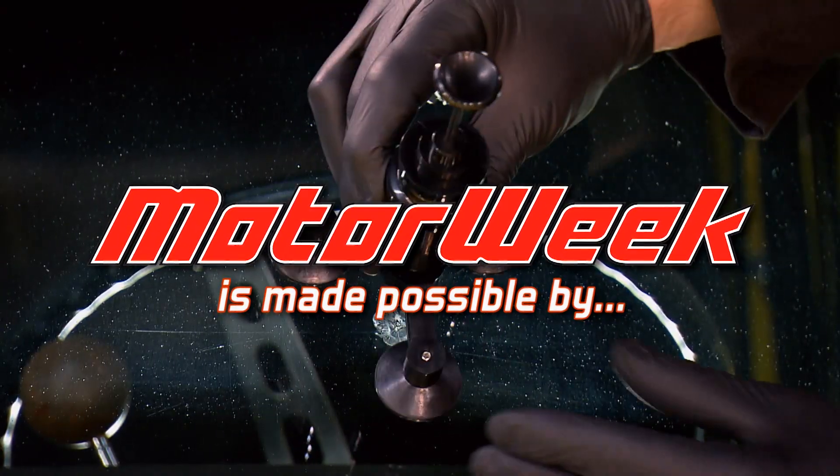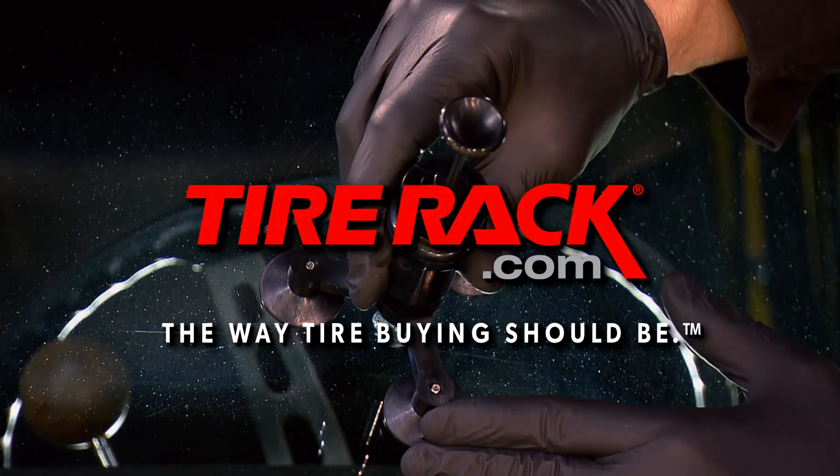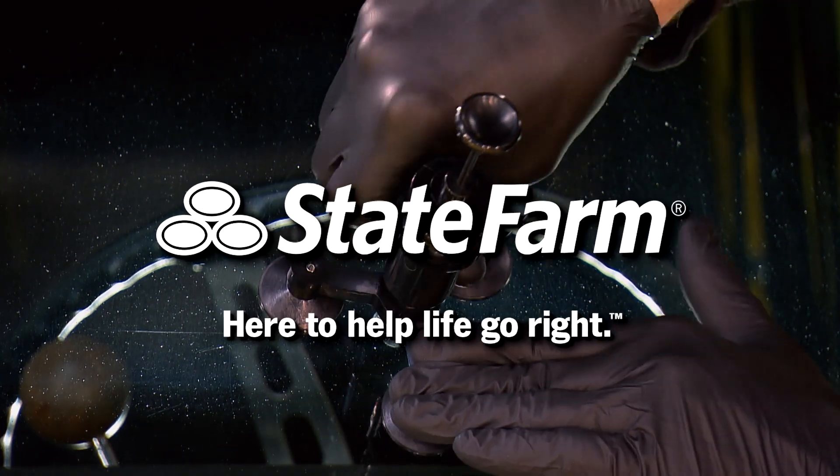MotorWeek is made possible by TireRack.com and State Farm.